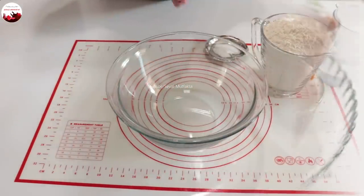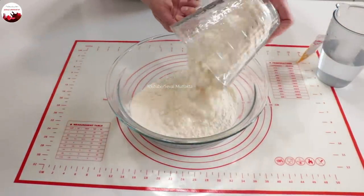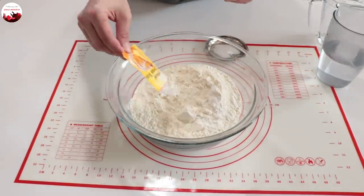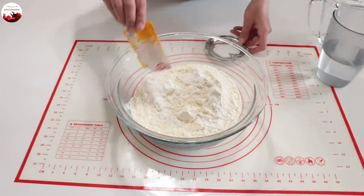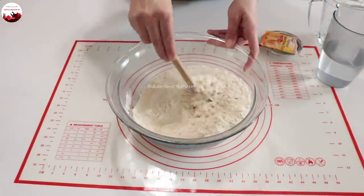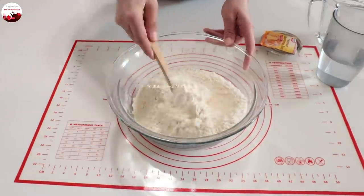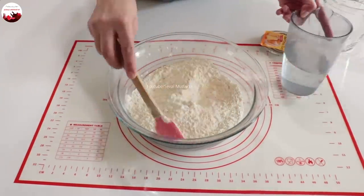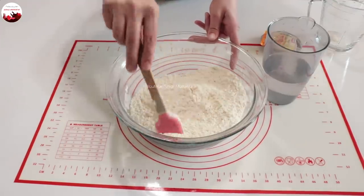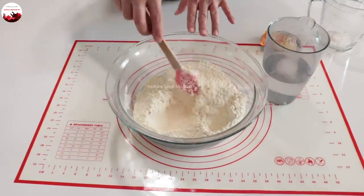Şimdi lavaş ekmeğini yapmaya başlayayım. 5 su bardağı unu kabımın içine alıyorum, unun içine bir paket kabartma tozu ve bir tatlı kaşığı tuz katıyorum. Önce bütün kuru malzemeleri karıştırıyorum. 2 su bardağı ılık suyu yavaş yavaş katıp yere yapışmayan ama olduğunca yumuşak bir hamur elde edeceğim. Sakın hamurunu sert yapmayın.